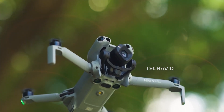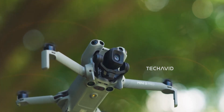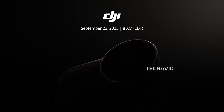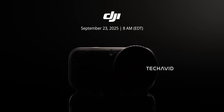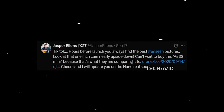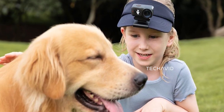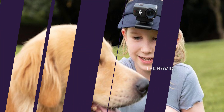Now that the Mini 5 Pro has been officially announced, the spotlight shifts to the next product DJI is gearing up to reveal: the DJI Osmo Nano, an ultra-compact action camera scheduled for launch on September 23, 2025. With the date closing in, you'd expect more solid details by now. Even leaker Jasper Ellens hinted at dropping more info soon, but as of now we're still left waiting. For the time being, let's go through everything that's surfaced so far about the Nano.